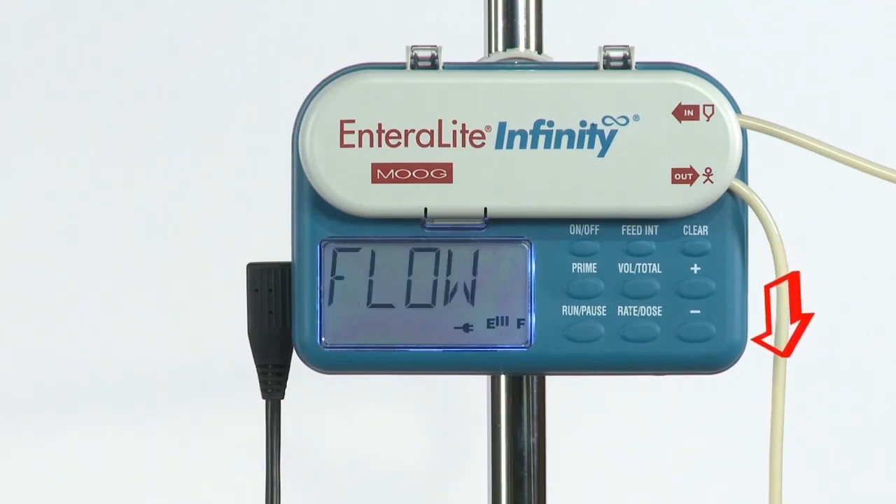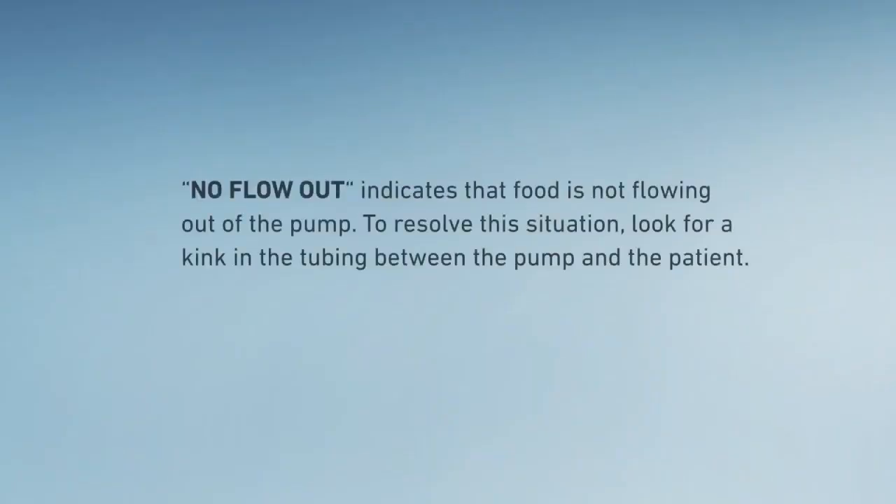For a no flow in alarm, check for an upstream blockage and be sure that the sensor area is clear. No flow out indicates that food is not flowing out of the pump.